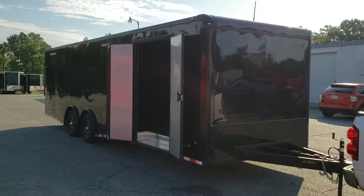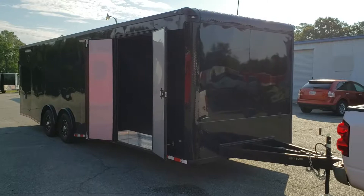Good morning everybody. This is Reed from Wild Cargo. I'm going to do a little video here on this 8½ by 28 covered wagon race ready trailer, and go over some of the common features and functions.